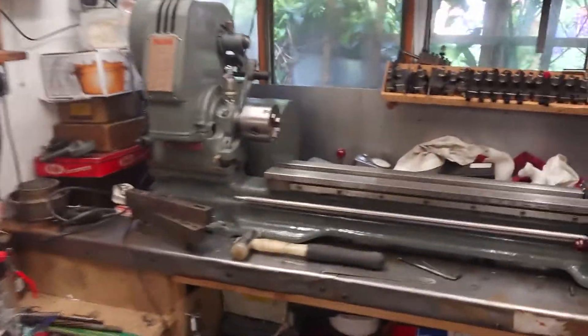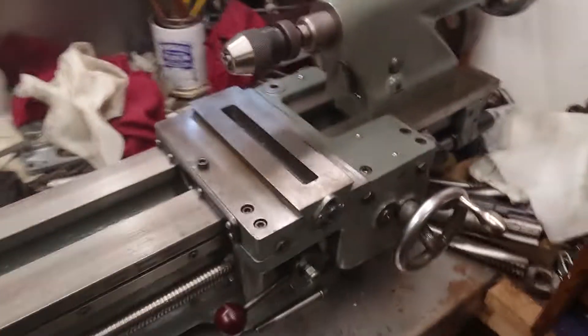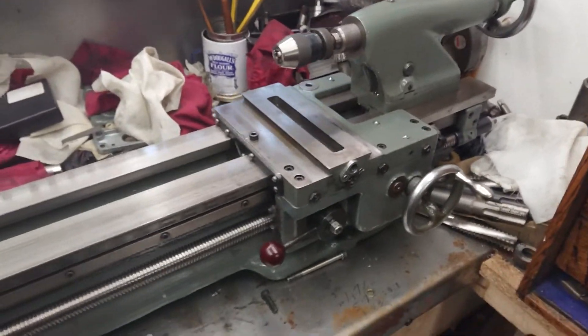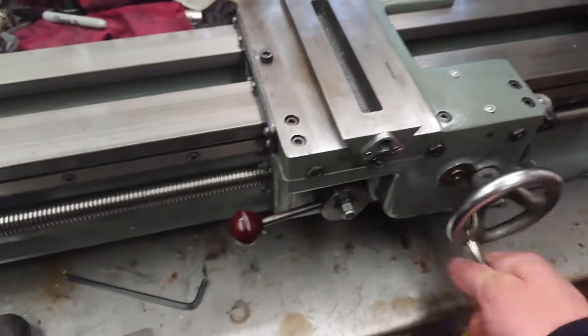It's been a couple of days since I've been down here — what a mess. Quick update on the long bed trilever ML7. I've had a couple of bits and bobs trouble.